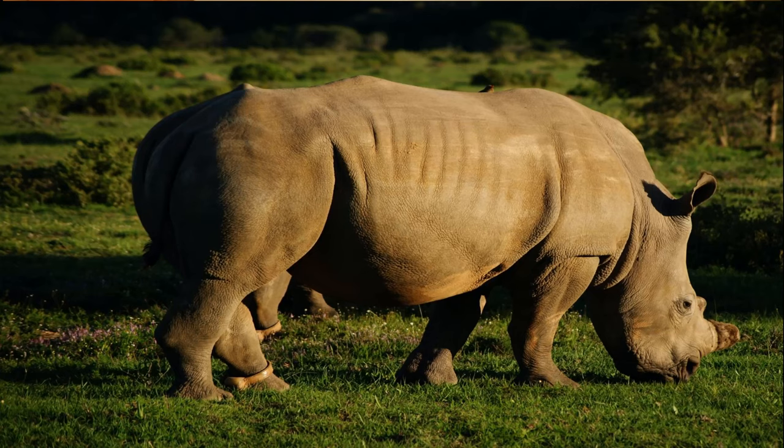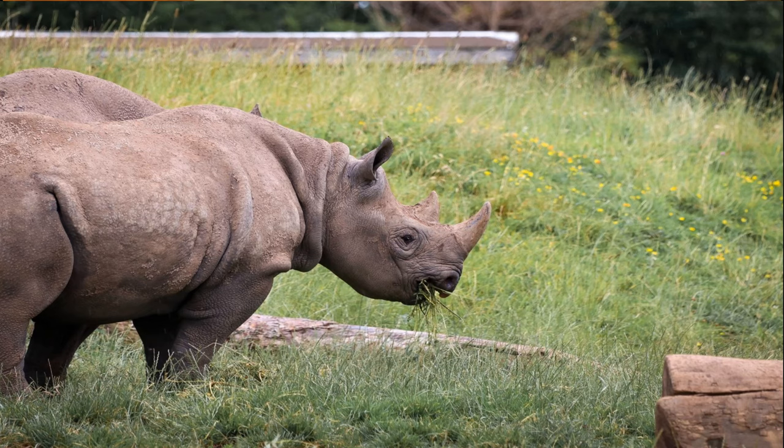The two that live in Africa are the black rhino and the white rhino. The white rhino is the largest of all rhino species, weighing up to 5,000 pounds, with a large flat mouth that it uses to graze along the ground. The black rhino weighs about 3,000 pounds and has a prehensile lip that it uses to grasp branches and leaves off of bushes and trees.